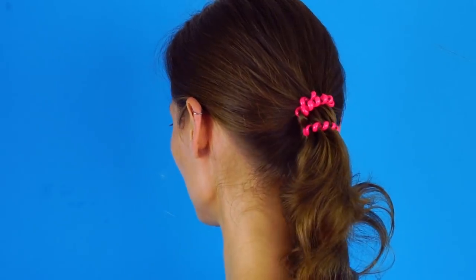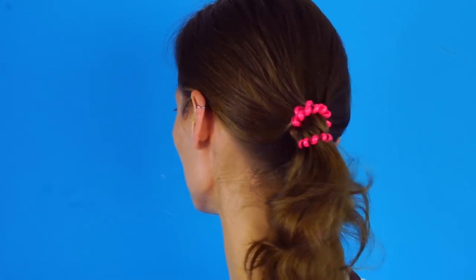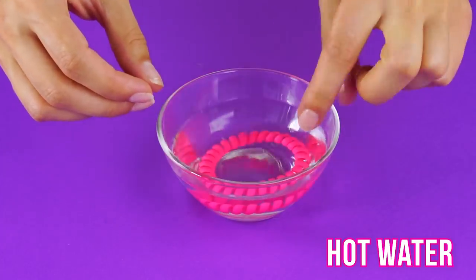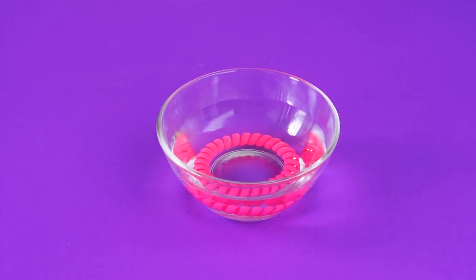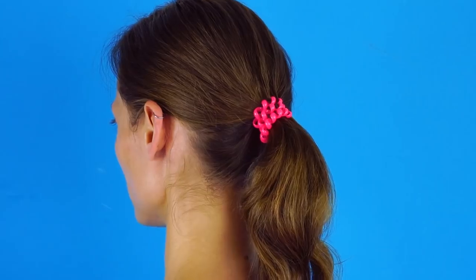If you love spiral hair ties but hate it when they get stretched out, here's a quick fix. Just soak the hair tie in a bowl of hot water and watch it shrink back to its original size. Wait until it's cool and put it back in your hair. Wow, just like new!